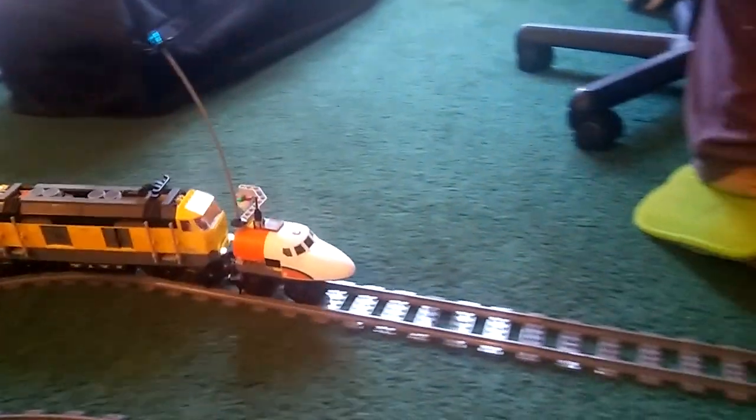We have Scotty Jr.'s Super Speed Cutting Monorail. It cuts off all the tree sides. It's super speed, so that's why it has that.